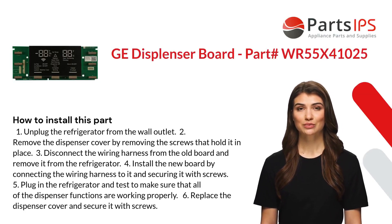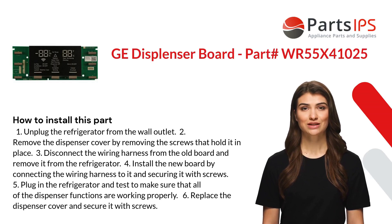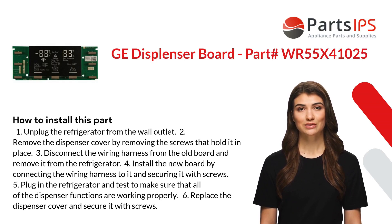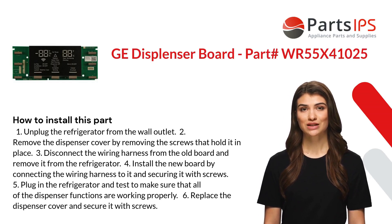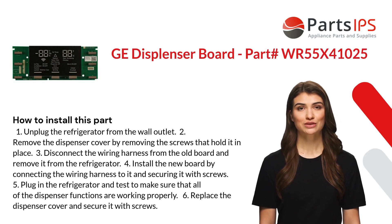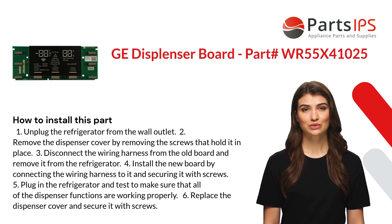Here is how you install this part. One: unplug the refrigerator from the wall outlet. Two: remove the dispenser cover by removing the screws that hold it in place. Three: disconnect the wiring harness from the old board and remove it from the refrigerator. Four: install the new board by connecting the wiring harness to it and securing it with screws.